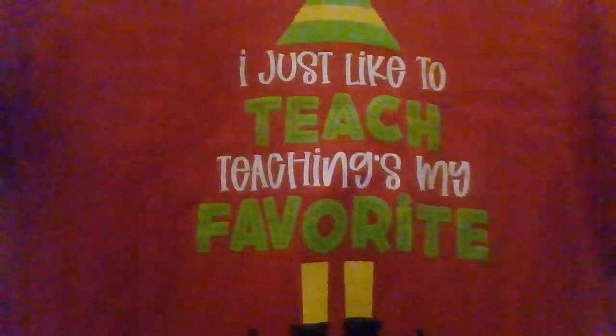It is a t-shirt and it is red — hooray! I think I already got this shirt. Not to say I don't like it, because I do love this movie — it's one of my favorites. But because it's one of my favorites I'm like 99.9% sure this is one of the shirts in one of those storage boxes of all my Teacher Crate shirts. I just like to teach. Teaching's my favorite. But I'm pretty sure I got this one.